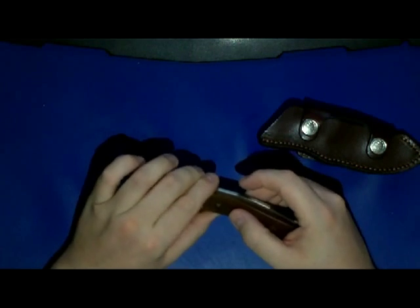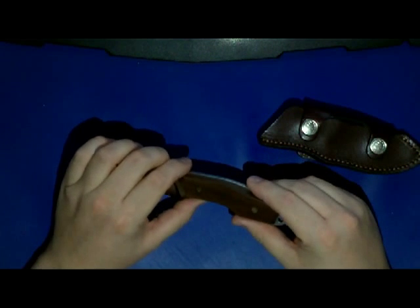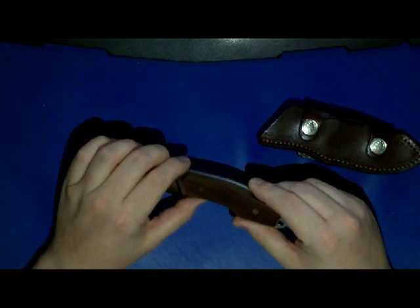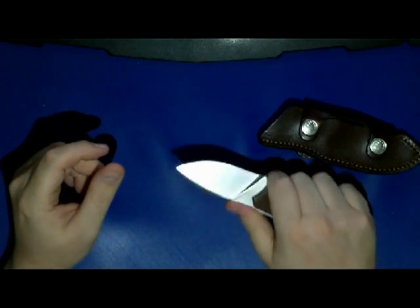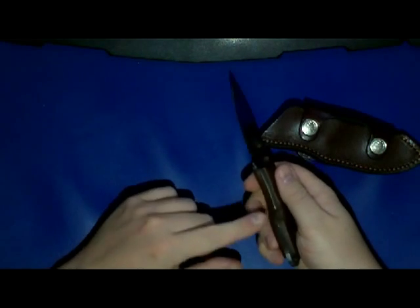The wooden handle scales are made from some wood called Guayacan, that's supposed to be from the ebony wood family. It's pretty tough and gives a very nice and smooth feel. You have lots of jimping around the handle — back here, back here, down there, and of course up here on the spine.